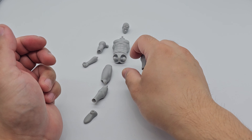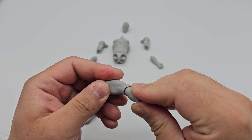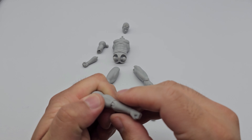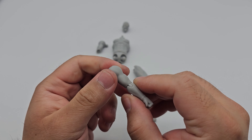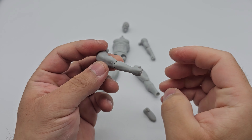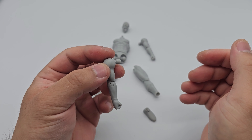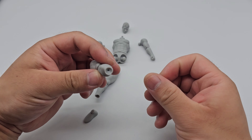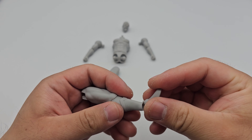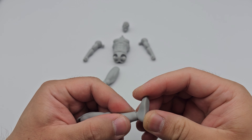We start by attaching the knees to the thighs — heat up the thighs and pop the knees in. Following that, we do the same for the elbows: heat up the biceps and pop in the elbows. Make sure you heat it enough so you don't damage the figure, because the joints are small and could break without heat. Once all joints are in place, leave the figure alone for a bit so it cools down and the material regains its full strength. The ankles are the smallest piece, so extra caution is advised.